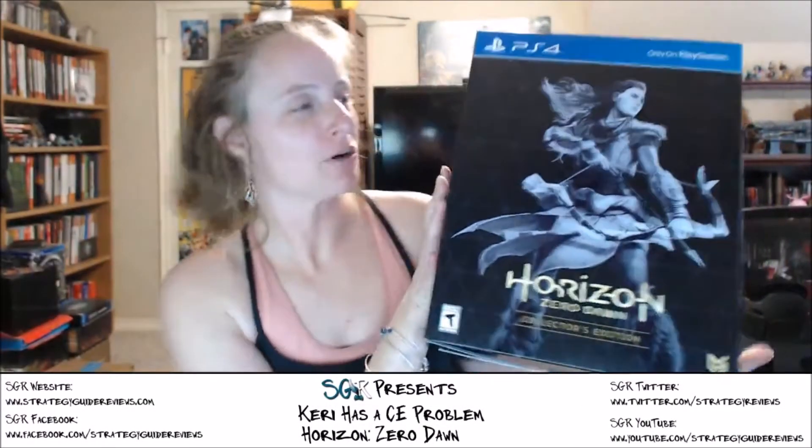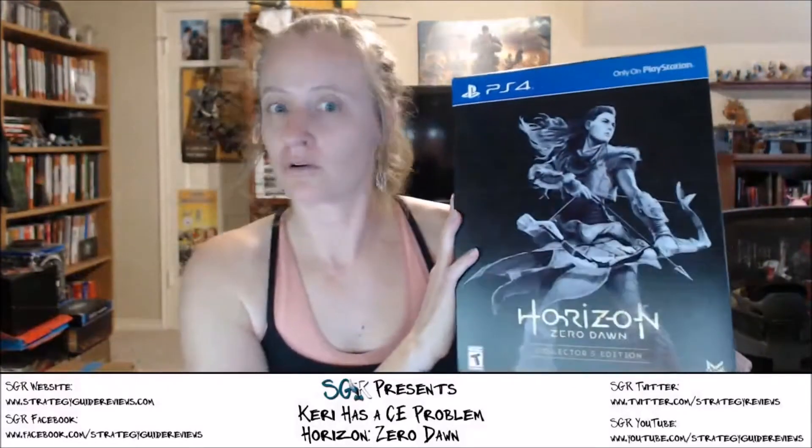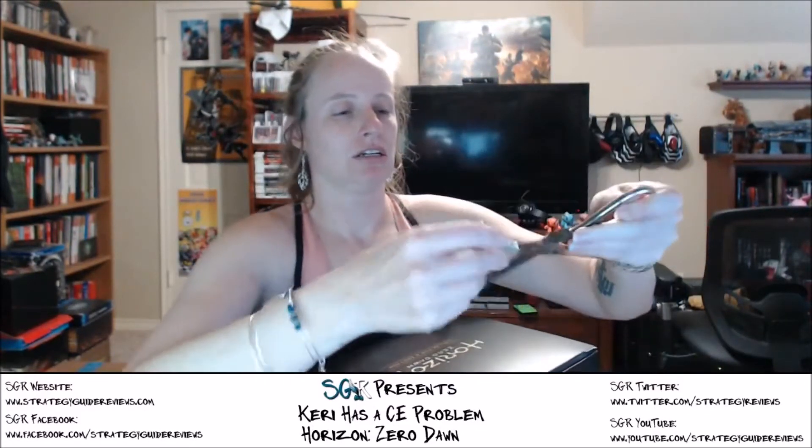Hey everybody! This arrived today — I'm so excited! I wasn't expecting it until late tonight, but it's here today. Horizon Zero Dawn Collector's Edition. Of course, I don't have the guide yet, so I won't be playing the game just yet. I pre-ordered this last year, like right when they announced it. I'm very excited about this one.